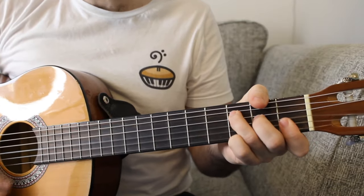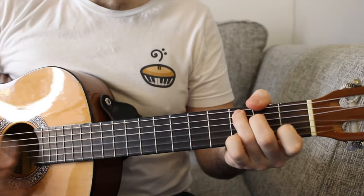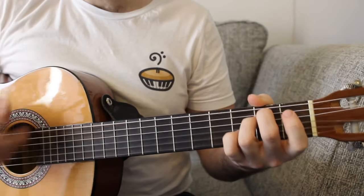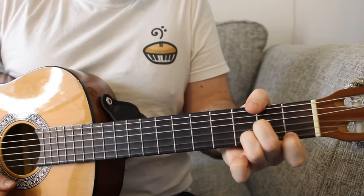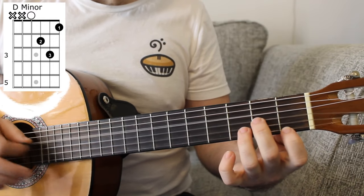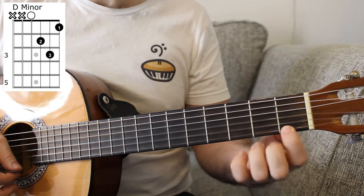Let's play through the bridge. F major, C major, G major, and E minor — that sounds like the chorus. You'll do that twice. But then there's a little bit more to the bridge: C major, G major, D minor. D minor is a new chord — open D string, two on the G, three on the B, and one on the high E string.